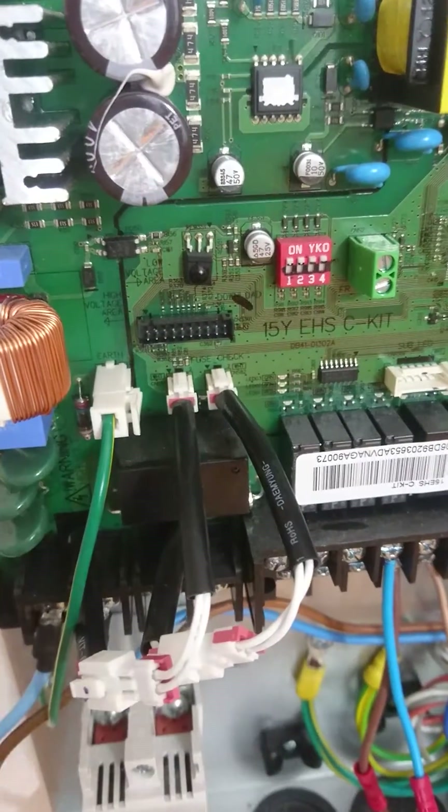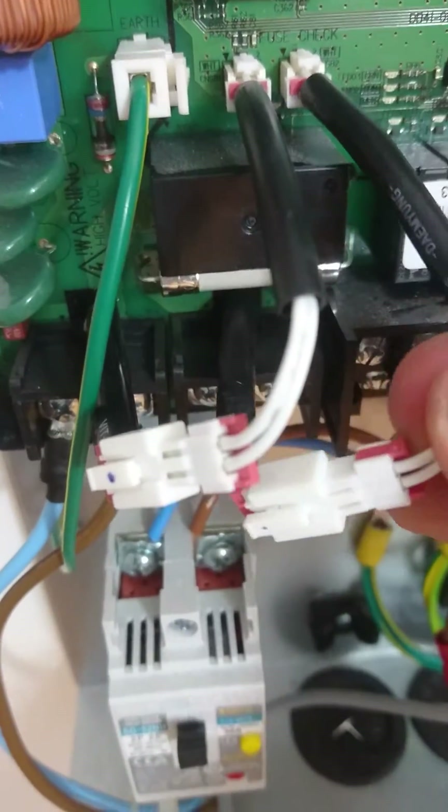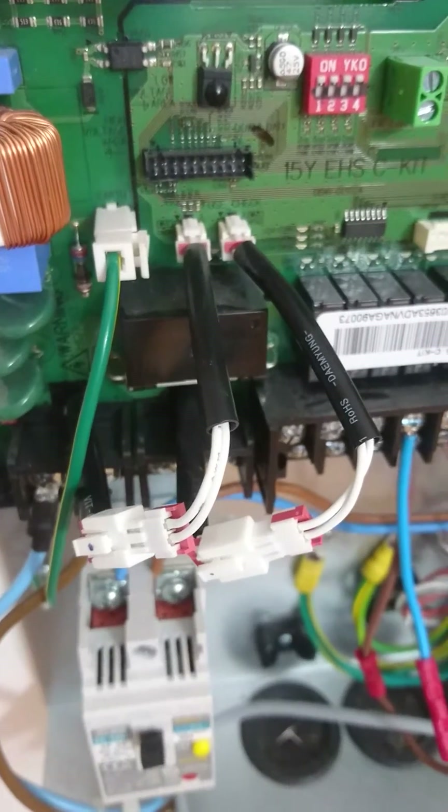If the thermal fuse is broken, you can disconnect this junction here and link these two wires together and these two wires together, and it will solve the problem temporarily while you're waiting for a new board.